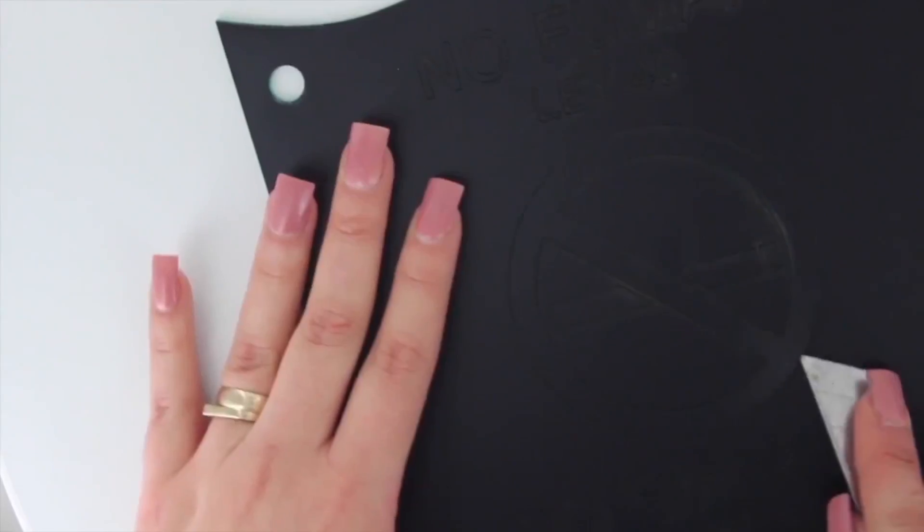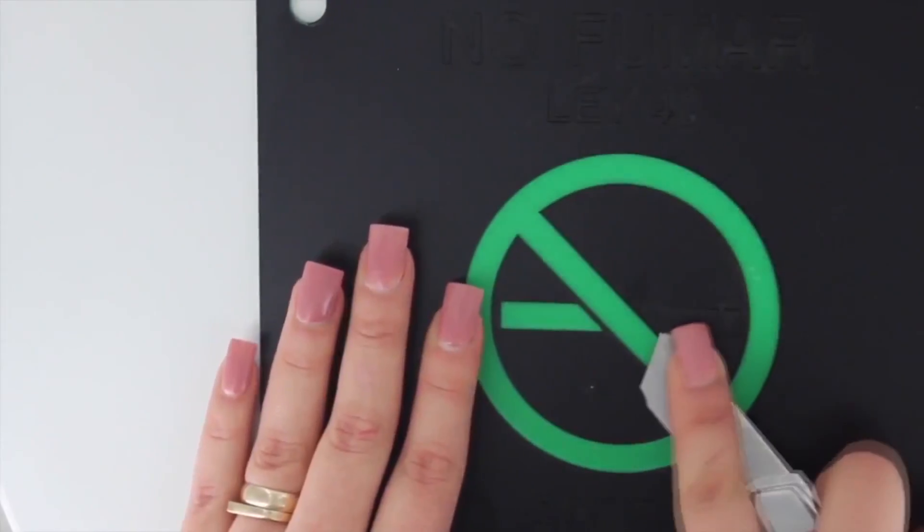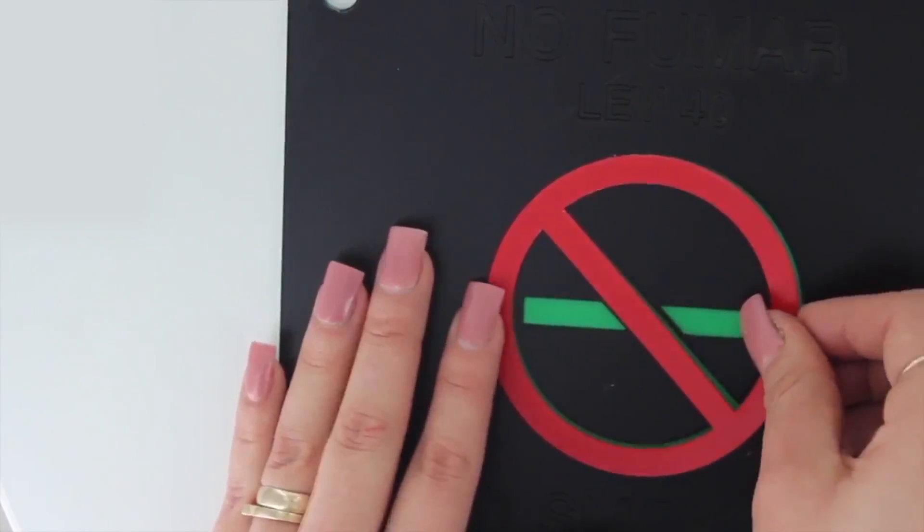We then clean the material with a moist cloth. Finally, we remove our excess black material, as well as replacing and gluing down the red and white layers.